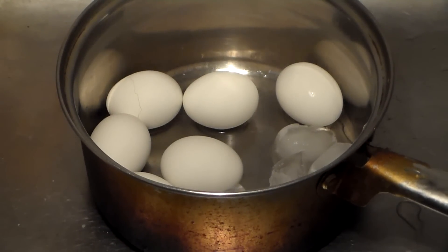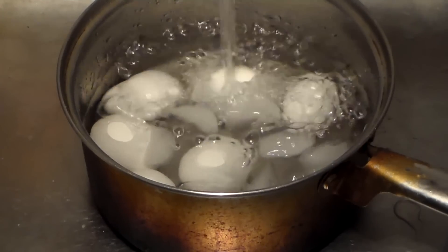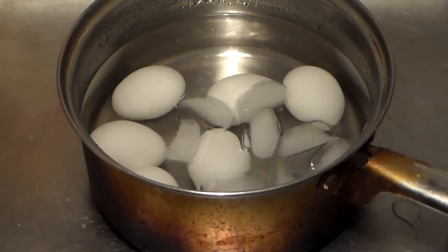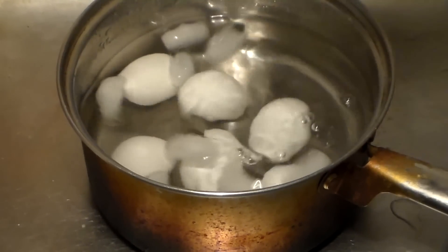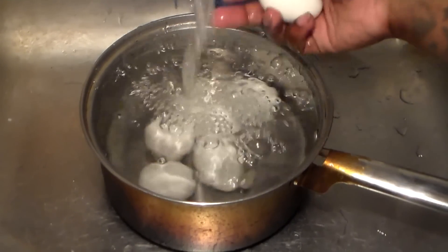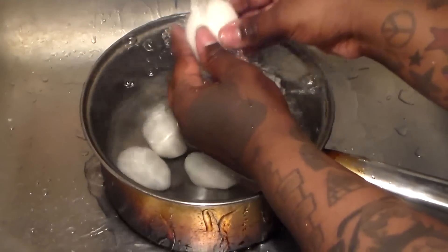Put a few ice cubes in here along with some cool water, and we're going to let these sit for at least half an hour — about 30 to 35 minutes. It takes about that long, and we'll crack the shells once they cool off. Our eggs are cool, and I like to run water while cracking the shell. The water serves as a lubricant and helps the shell come off easier.